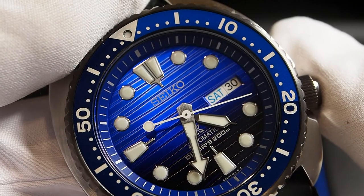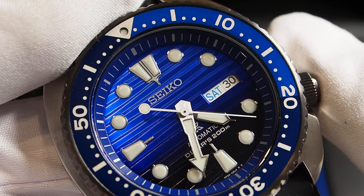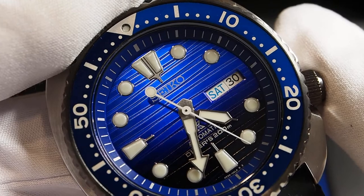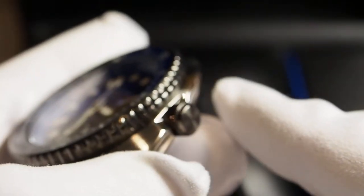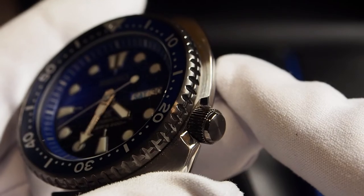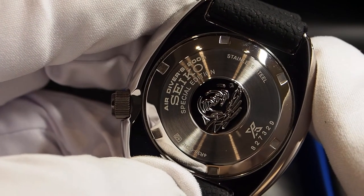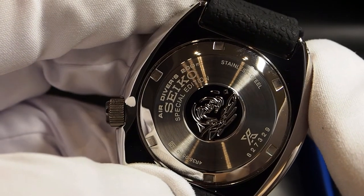Another unique feature on this Seiko Turtle Save the Ocean is the finishing on the hands — they are brushed instead of polished, and I really like this option. The bezel and the crown are darker in tone but they're not just as dark as a normal PVD coating. The caseback has nothing special about the Save the Ocean version; you can read just 'special edition' and that's it.